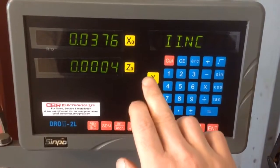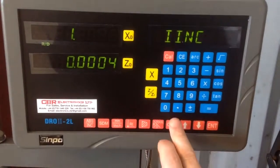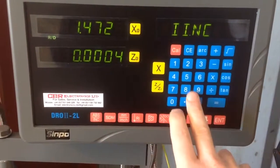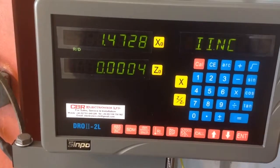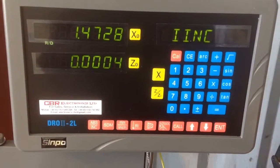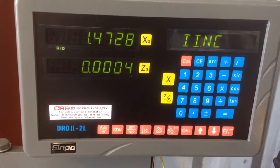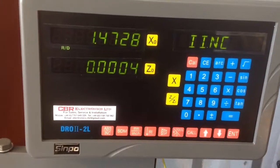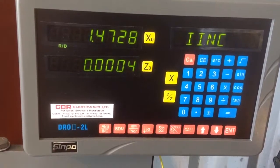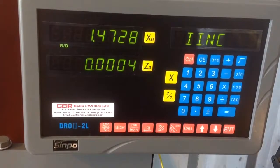I've read the instructions. I'm going to press X, 1, 4, 7, 2, 8 — 1, 4, 7, 2, 8. We will see what happens when we shoot for 1 inch. I'll take three cuts of a hundred thou, then do a finishing pass and see what measurement we get when it says 1 inch on the DRO.